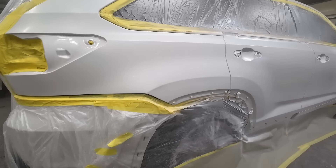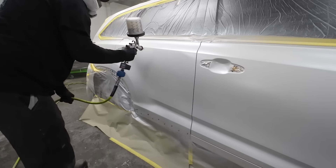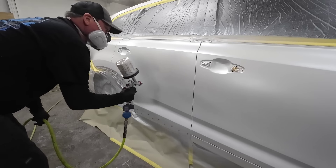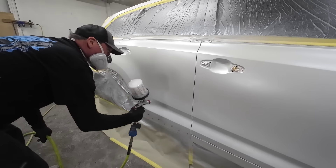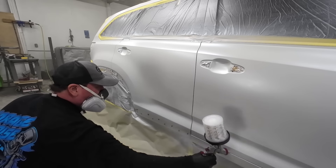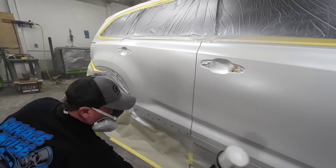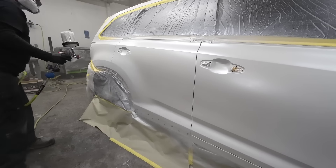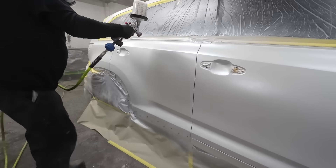We're now ready for the mid coat of this tri-stage finish, which is the mid coat pearl white. I'm going to put one coat on, blend out into the door and into the quarter. I'm only going to wait a couple minutes between coats — we only need two coats of this pearl white. It doesn't need to flash off very long and it doesn't really change the color that much. We just want to make sure everything's covered. I'm spraying at the same air pressure as my sealer and base white — about 20 to 25 PSI — with the fan pattern wide open and volume at three turns out from closed.